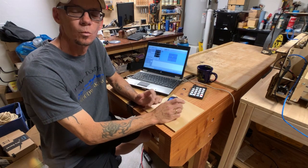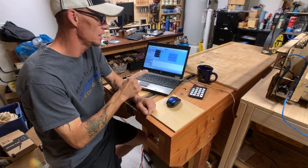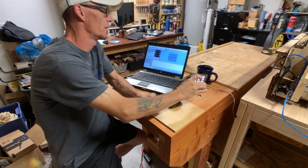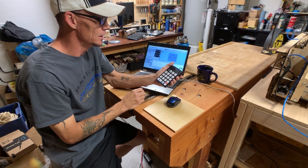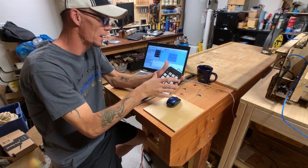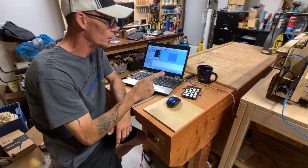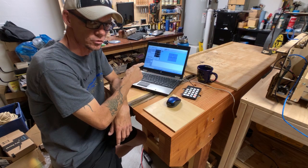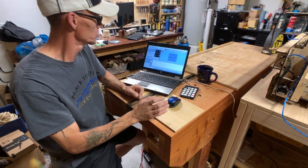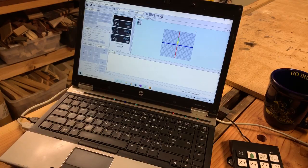Hello everyone and welcome to Black Tooth Woodworking. I'm Nate, and today I'm going to go over how I turned an ordinary USB keypad — an external keypad — into a pendant controller for my Bob CNC E4, all within Universal G-code Sender. Let's bring the camera in a little closer and get started.